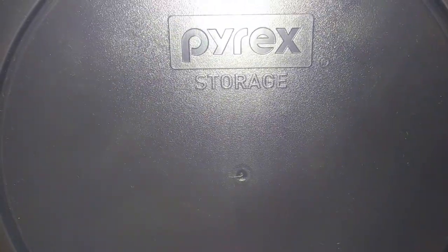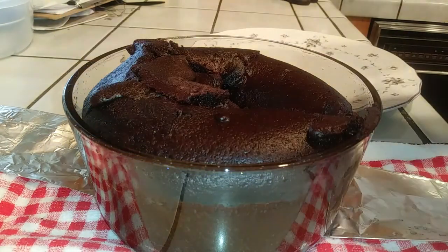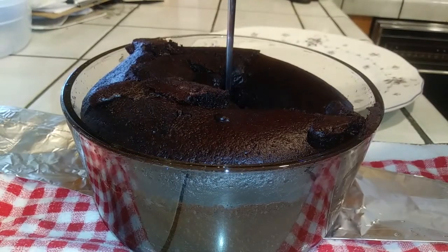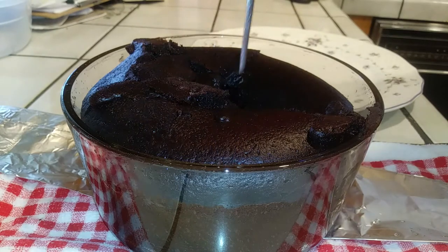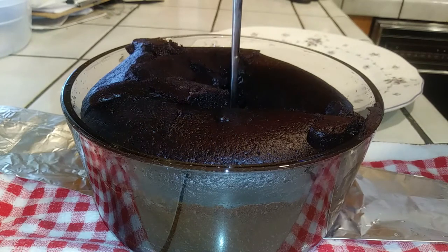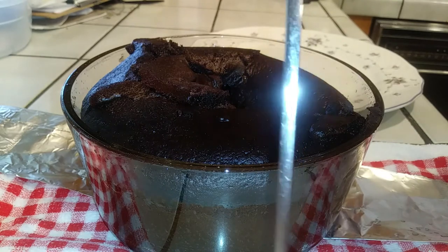Carefully remove the foil lid from the top of your cake — be careful, it's still hot. Take a look: it's cooked through this time! Also worth noting, the Pyrex storage lid fits right on top perfectly, which is great for storage. Test doneness using a chopstick or toothpick — you want it to come out nice and clean. I poked a couple of areas just to confirm it was fully cooked through.